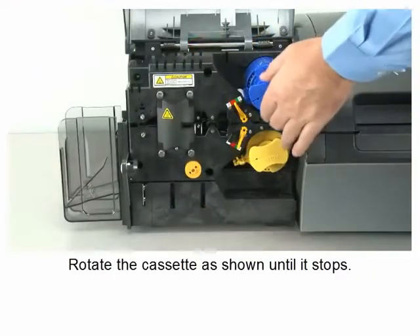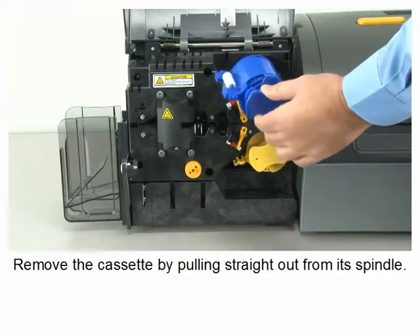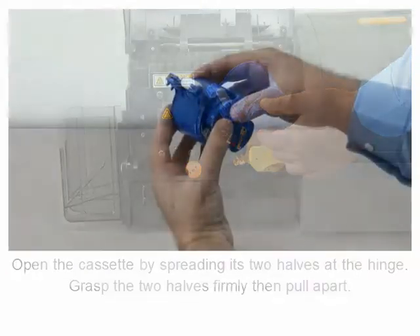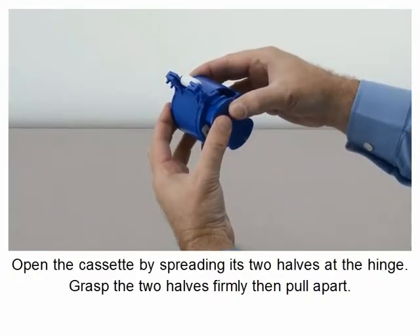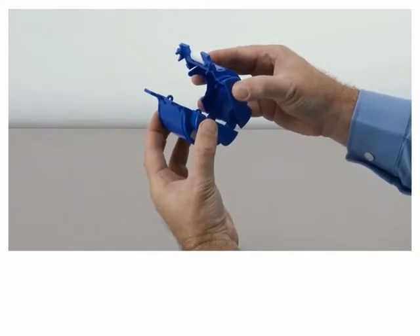Rotate the cassette as shown until it stops. Remove the cassette by pulling straight out from its spindle. Open the cassette by spreading its two halves at the hinge — grasp the two halves firmly, then pull apart.